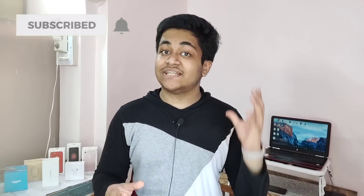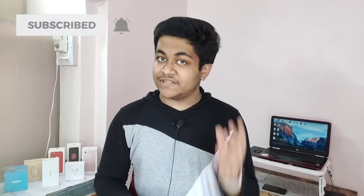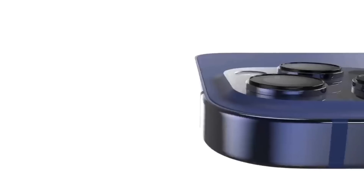My name is Aditya and welcome to AGT Tech. In today's video I have a bunch of information regarding the upcoming iPhones and the latest updates from Apple's ecosystem. If you are new to my channel then please consider subscribing, and without any further ado let's get started.